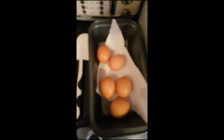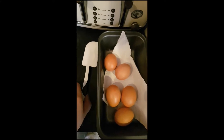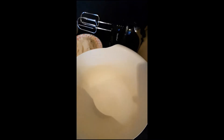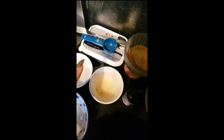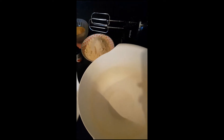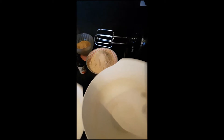Two heaped tablespoons of coconut flour, and I have five eggs. I also have a spatula to scrape the bowl, and two bowls — a medium sized bowl and a large one — so you'll need two bowls. I'm also going to use one tablespoon of melted butter. Remember, all the ingredients and measurements will be on the blog, linked in the description box below.